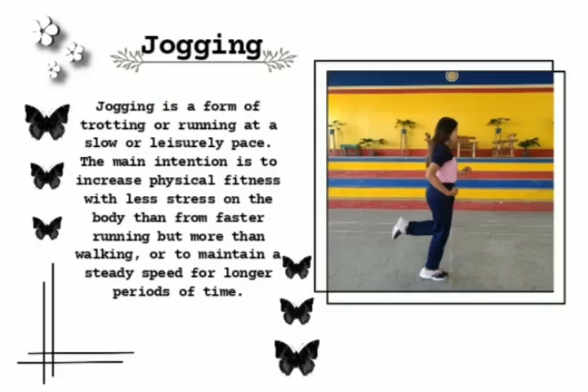Jogging. Jogging is a form of trotting or running at a slow or leisurely pace. The main intention is to increase physical fitness with less stress on the body than from faster running, but more than walking, or to maintain a steady speed for longer periods of time.